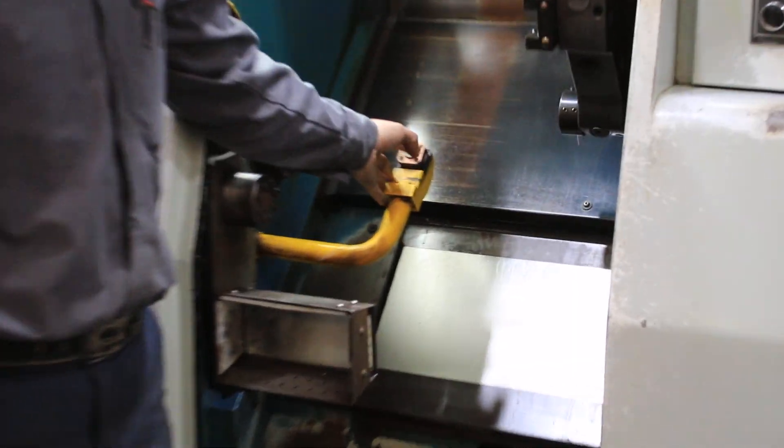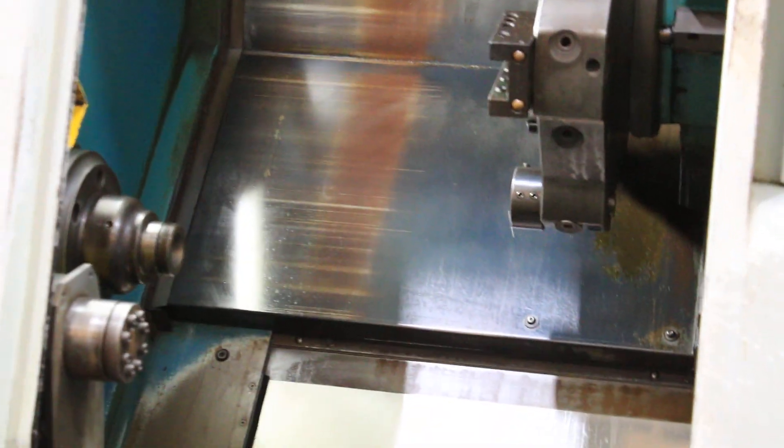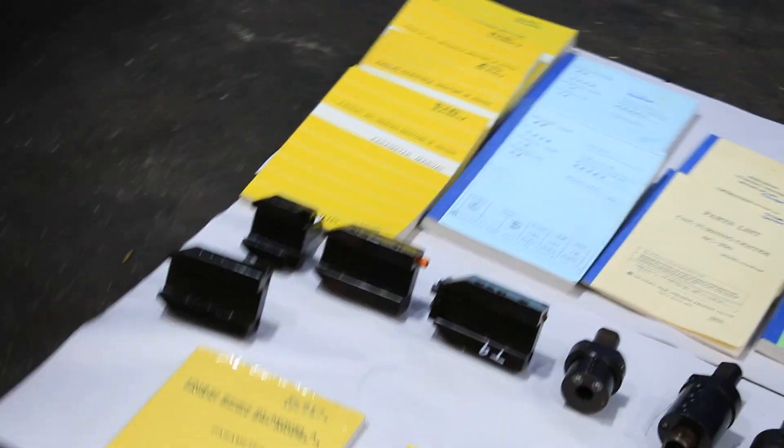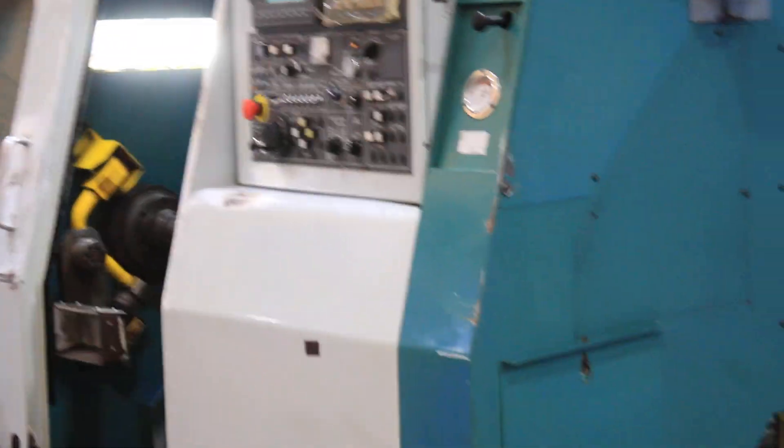Parts tool setter. Alright, the machine comes with the manuals and the tool holders that are mounted on the turret, and the tool holders here that you see on the floor. Thank you for watching our video.